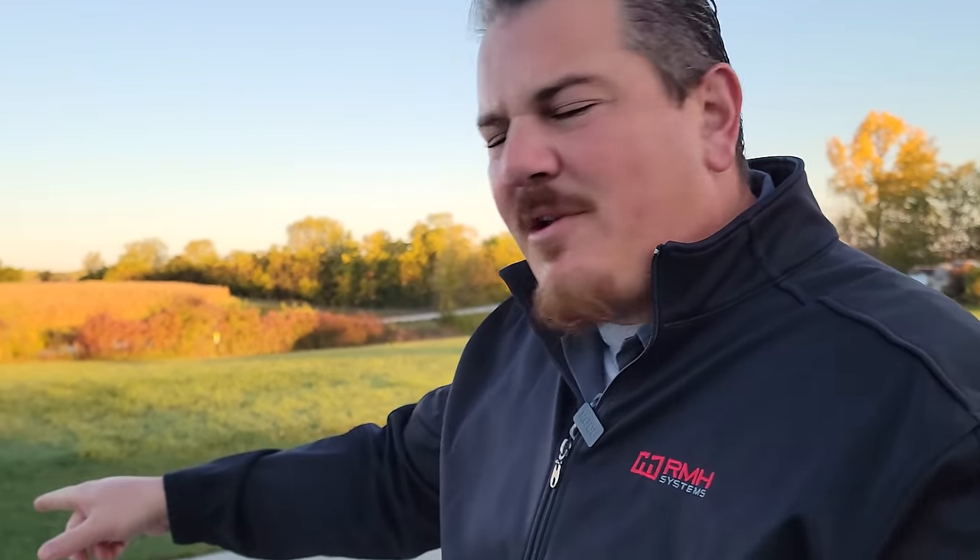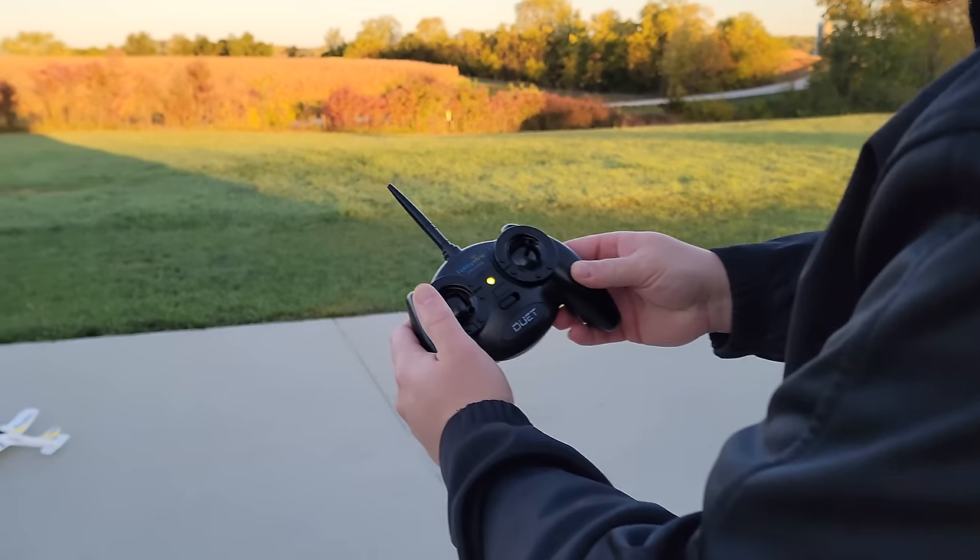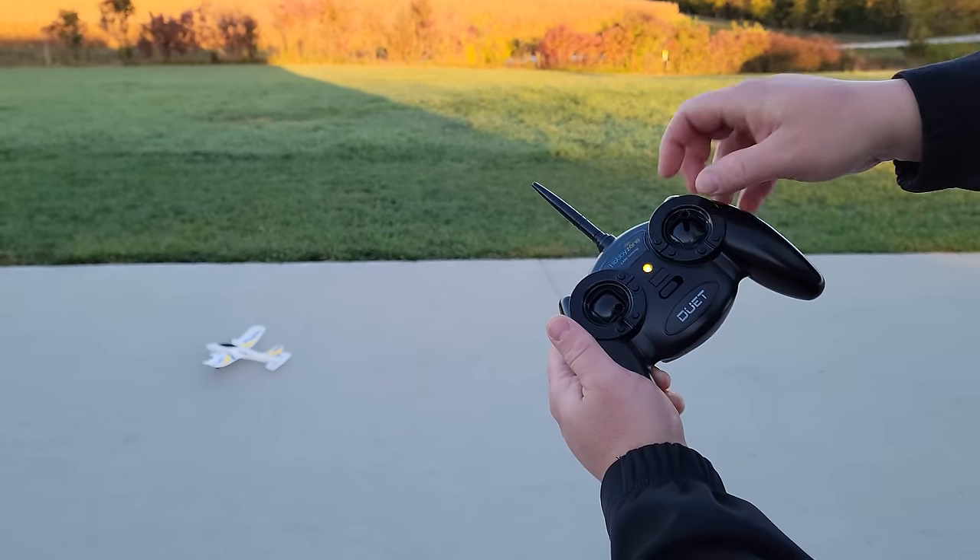The only thing you do have to provide with this particular package is a USB-A plug for your charger to plug into. That may be on your laptop or some other charger in your house. So we're going to take back off.